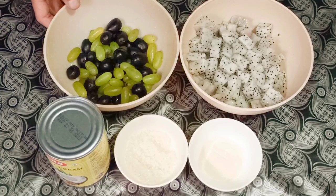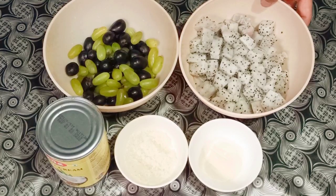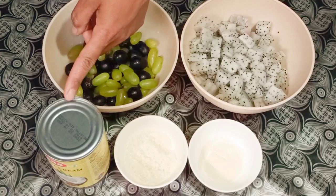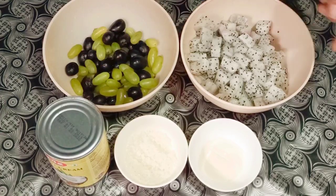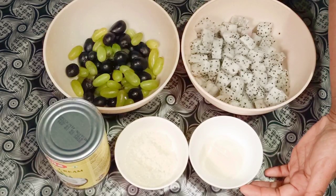In this bowl I have some black and green grapes, already washed. Here I have some dragon fruit cut into cubes, and here I have 400 ml of coconut milk. In this bowl I have two tablespoons of sugar and one tablespoon of agar agar powder.